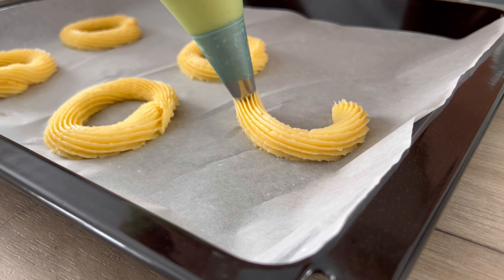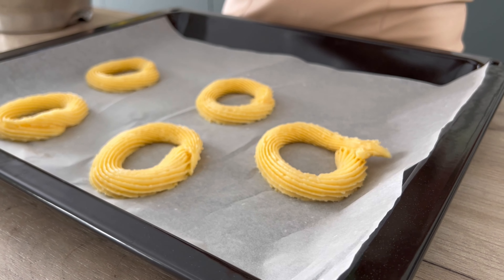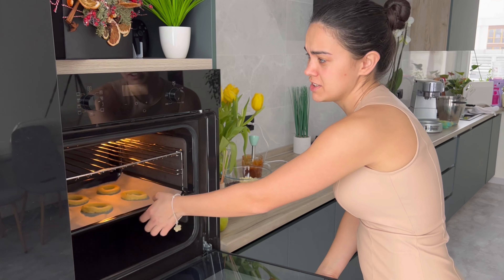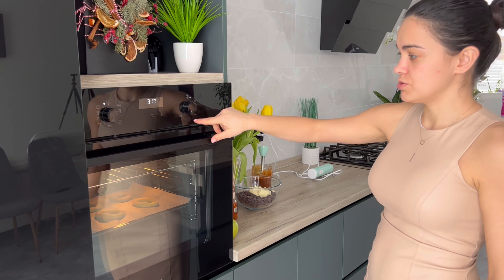Теперь понимаете, почему когда я писала в тетрадке вместо «Аня» учительница заметила — потому что у меня как бы не «О», а «ВАЛЫ». У нас 175 градусов, отправляем в духовку. У меня режим верх-низ с конвекцией. Ждём где-то минут 30–40, станут золотистого цвета. После этого уменьшу до 100 градусов и ещё буду выпекать минут 15, чтобы они подсохли.